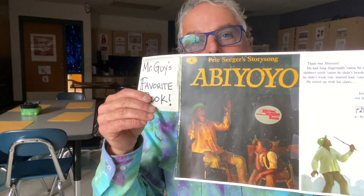I am lucky enough to be an art teacher here at the elementary school and I shared my favorite book with the school, which is the great book by Pete Seeger, Abiyoyo.